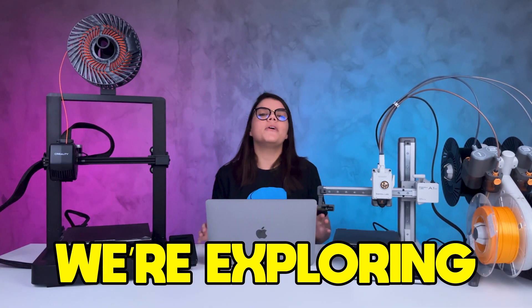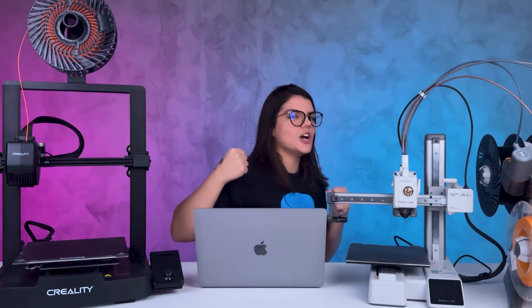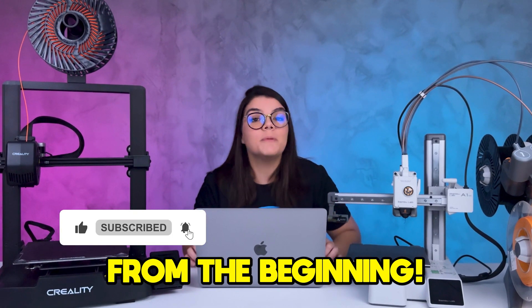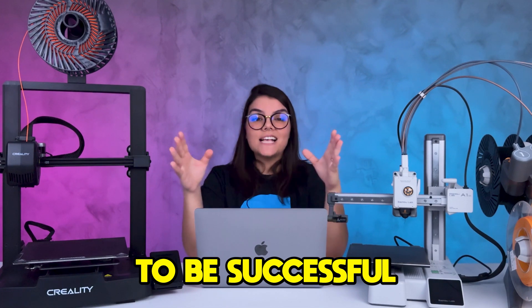Hello guys, today we are exploring all the basic settings you need to start 3D printing with no hassle. If you are new here, don't worry — I will guide you step by step to ensure your print will be a success from the beginning. Let's talk about everything a beginner needs to know to be successful in 3D printing.